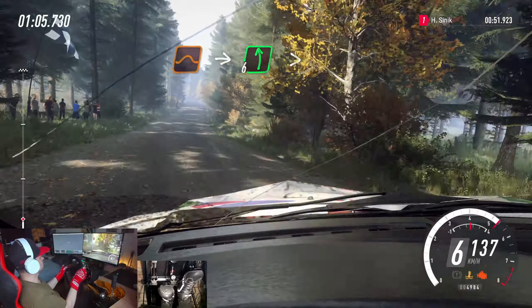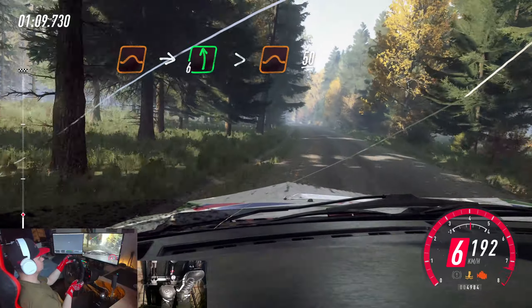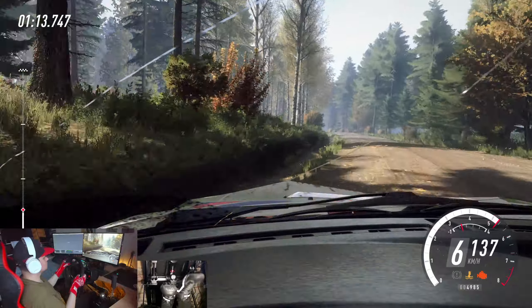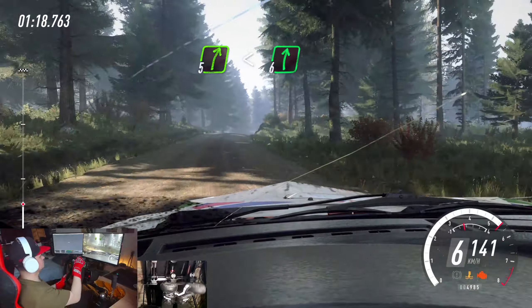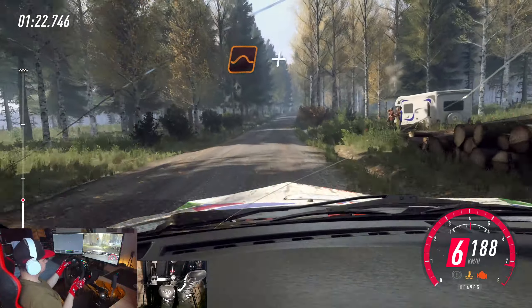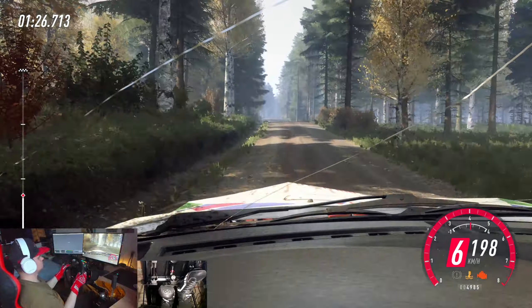Into 6 left, extra, extra long. Tightens over jumps. 50. 5 right of a crest. Opens 6, extra, extra long. To keep right of a jump. And flat left of a jump. To keep middle of a crest.